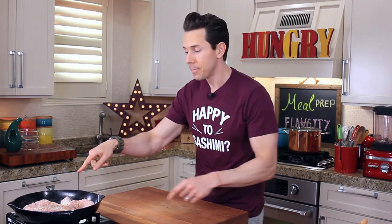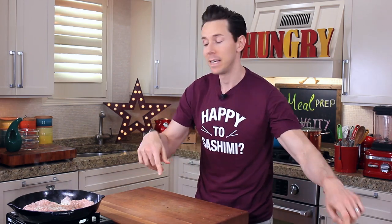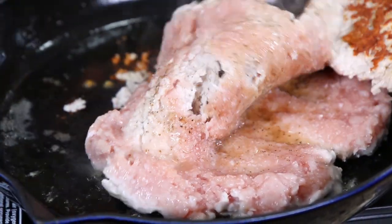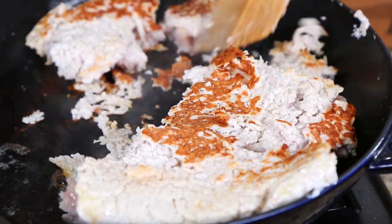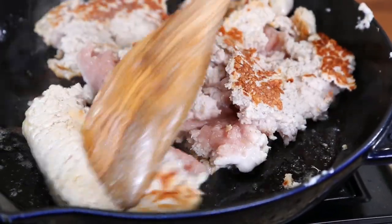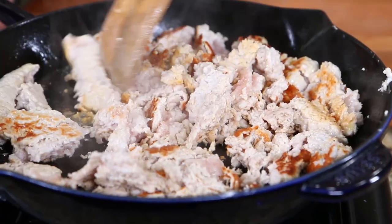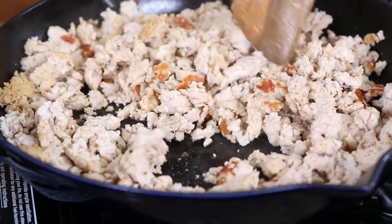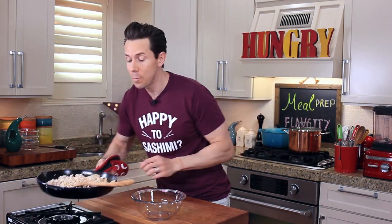Now let's check on our chicken. See how the top is a little white and opaque and the juices are kind of pooling up? That tells me the bottom is already getting crispy, and it's time to flip. Look at that caramelization - that brown color is going to create another layer of flavor, and we need as much flavor as we can get with ground chicken breast. Break it up into fine pieces just like you would ground beef, and let it cook through for another three or four minutes. Don't overcook the chicken, because it'll go dry super easily.